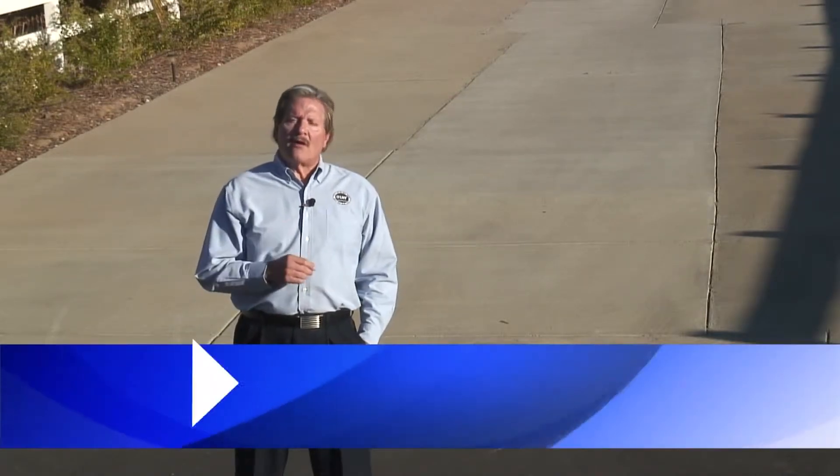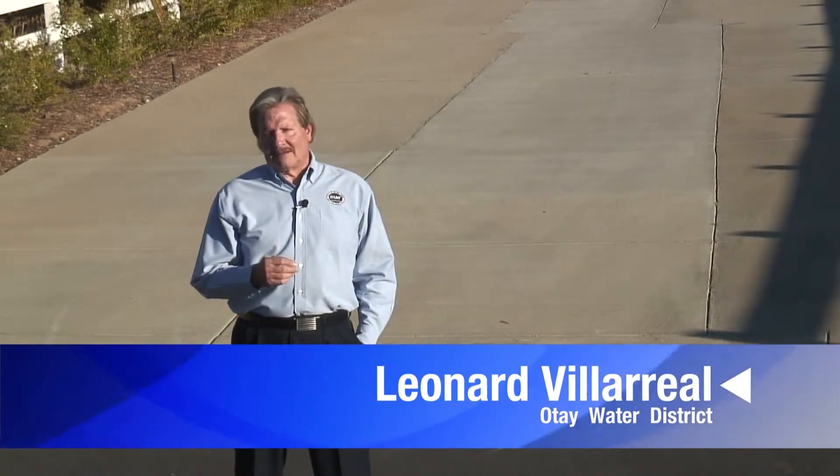Hi, I'm Leonard Villarreal. We all work hard for our money, so hard, in fact, that throwing our money in the street seems unimaginable.